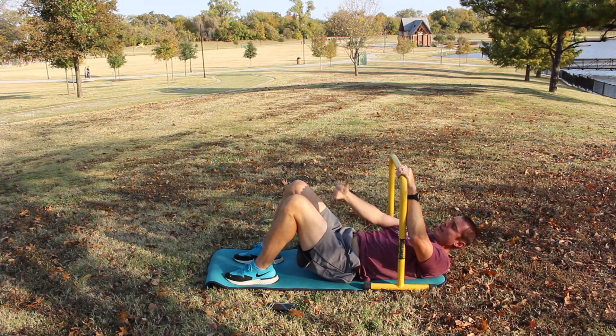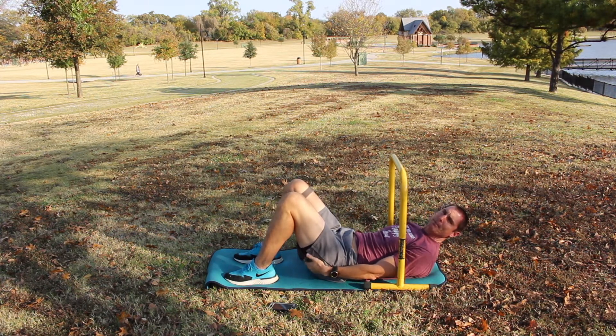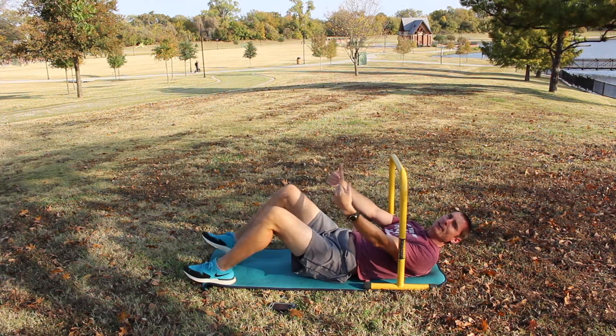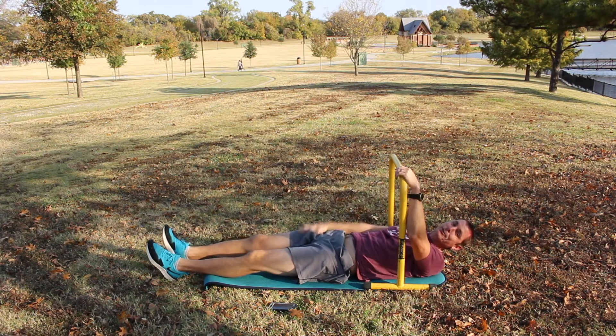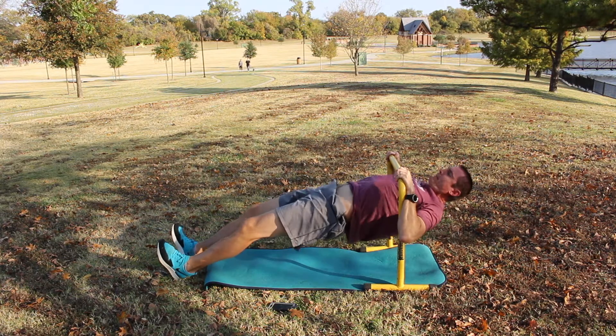So for levels — this is level one where my feet are as close to my hips as possible. It gets harder the further out your legs go. So the hardest level is straightening your legs, bringing your hips off the ground, and then lifting up and down.